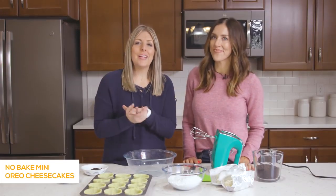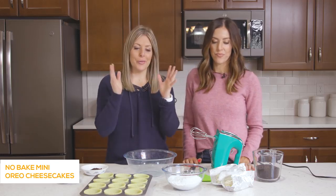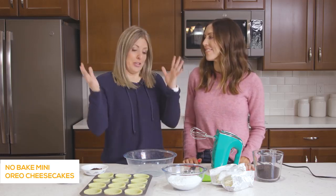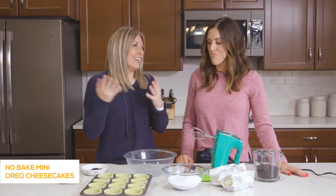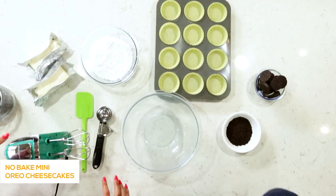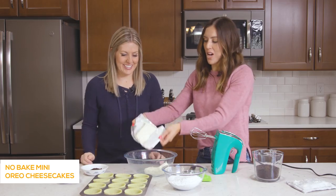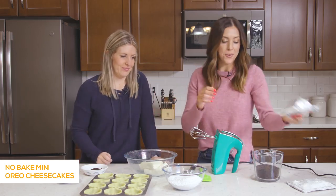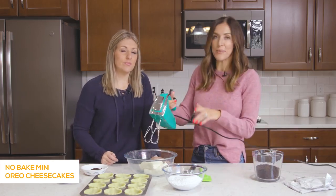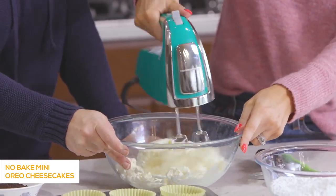The first recipe we're making today is no-bake mini Oreo cheesecakes. This only takes a few ingredients — you literally throw it all together and then put it in the freezer for a bit. Let's start with the filling. We've got two 8-ounce blocks of cream cheese that have been softened. You'll want these softened because you're going to beat them, and it's a lot easier if they're not cold and right out of the fridge.